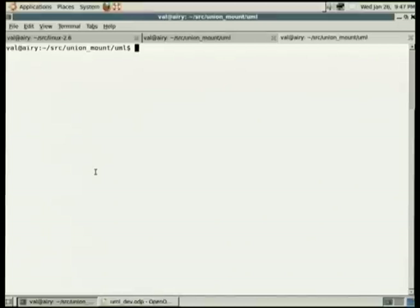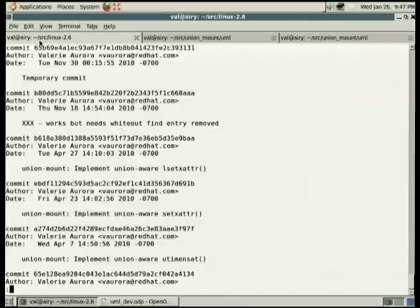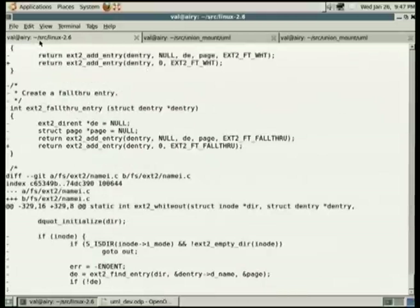This is how I spent most of the last year and a half, coming up on two years now. This is what I looked at every day. So there's my source tree. Let me look at my branches — only one branch. I've been doing random hacking as a temporary commit marked 'xxx'. The ones before that are actually working — 'implement union-aware lsetxattr'. Let's compile.